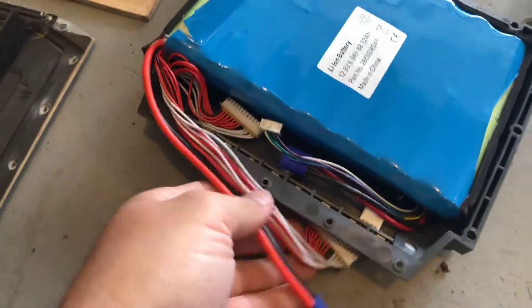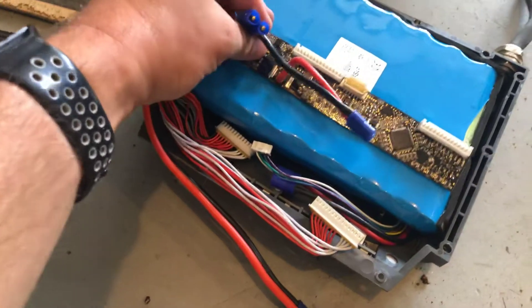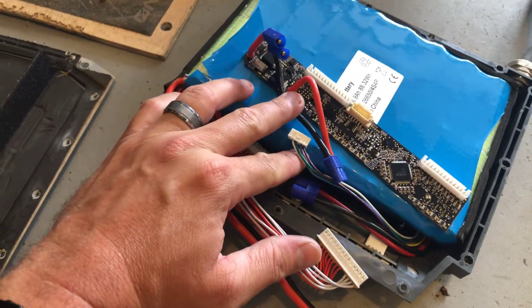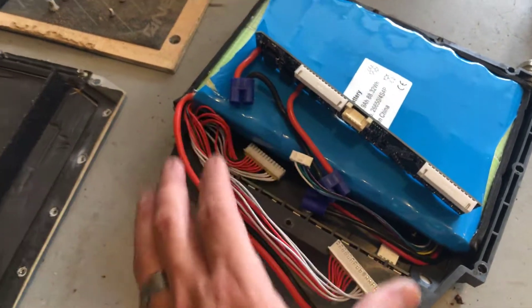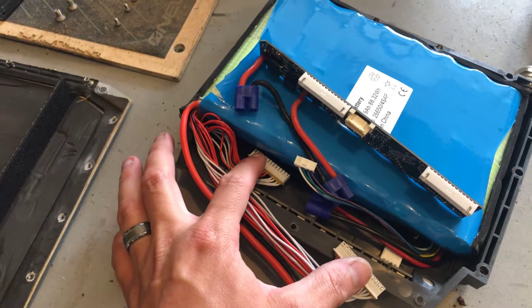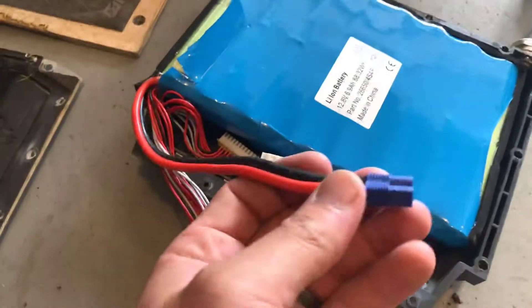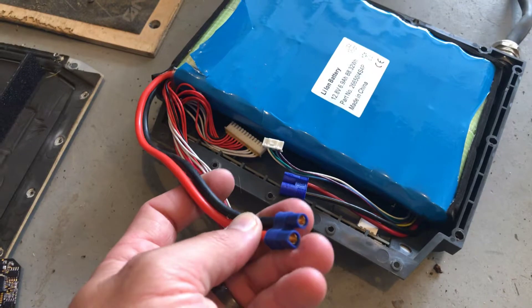You can kind of see — maybe this is for the lights, for the LEDs. These are for the BMS, for the pack itself. You've got one set of cables coming directly from the pack for the 58 volts.